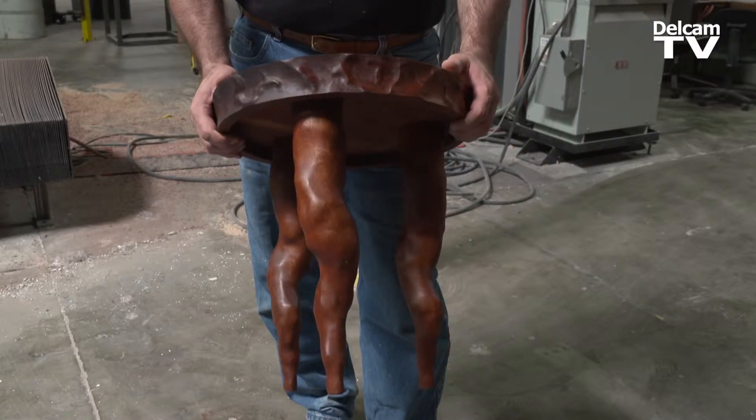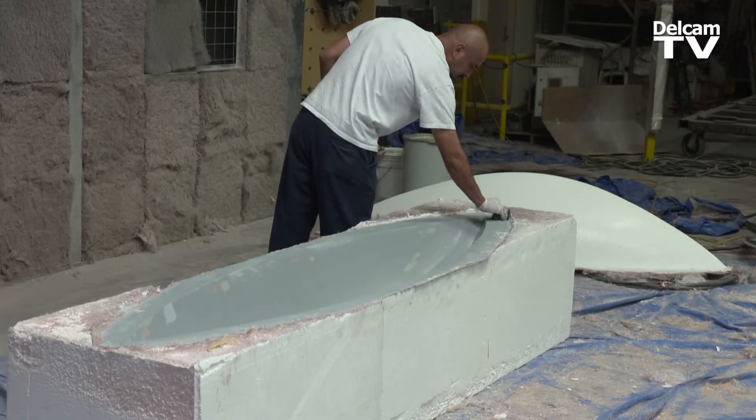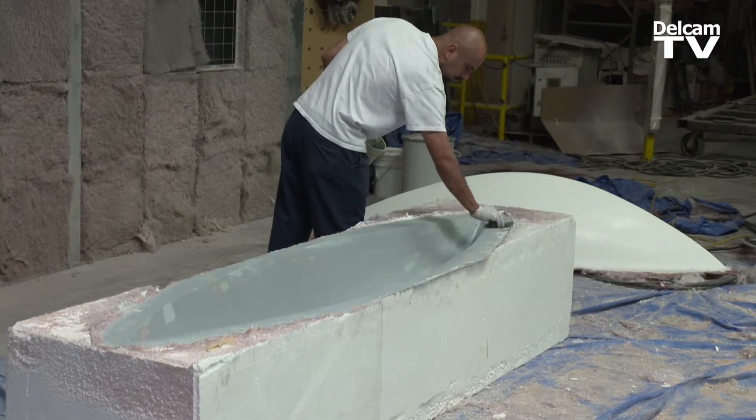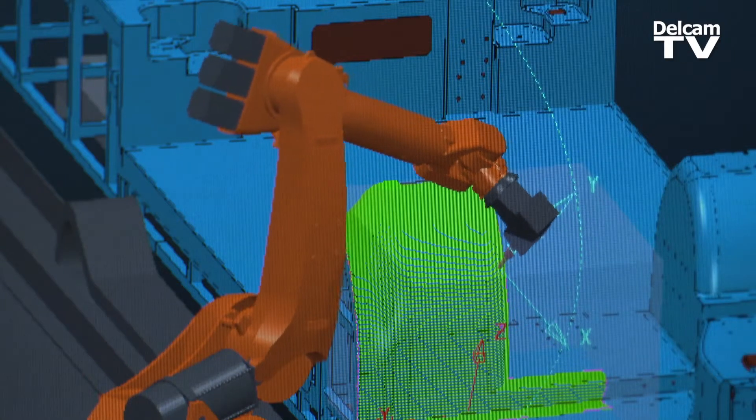A lot of our processes are based on hand creation, based on very old techniques — like the ability to manipulate materials by hand and knowing what feedback comes from the material. PowerMill allows us to work in a way that's similar to that.